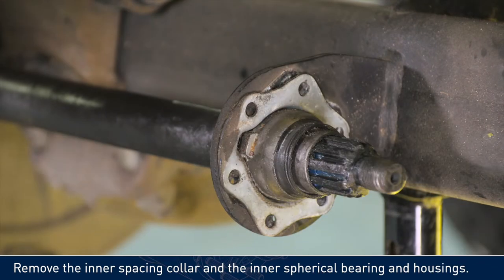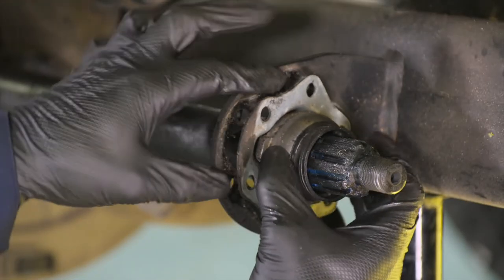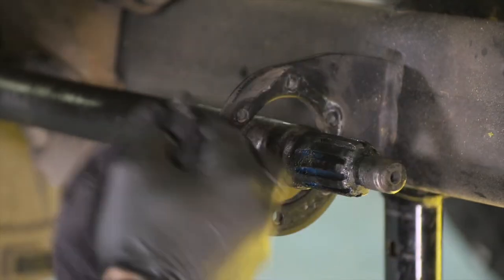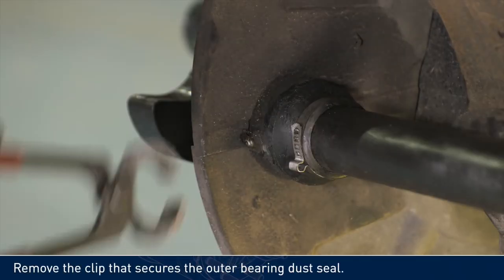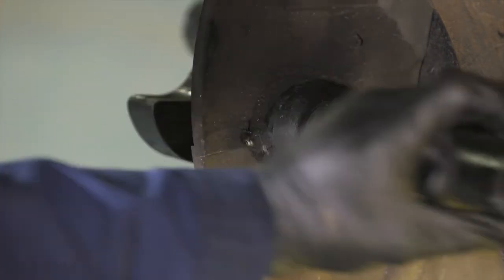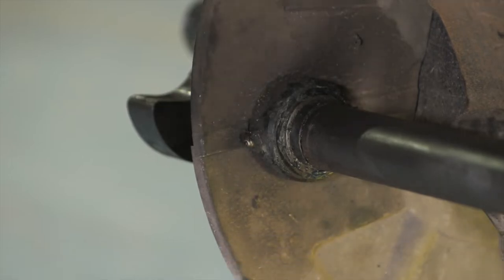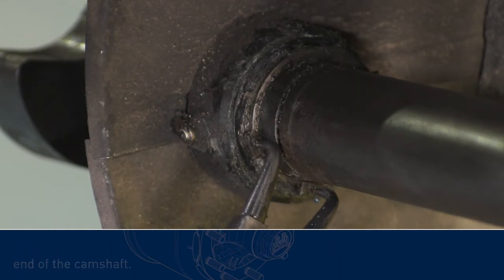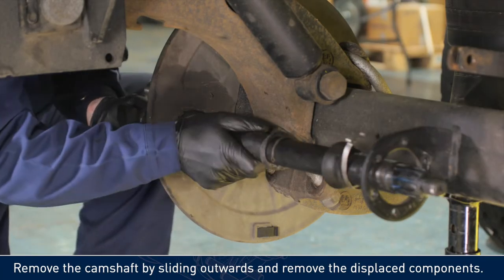Remove the inner spacing collar and the inner spherical bearing and housings. Remove the clip that secures the outer bearing dust seal. Slide the dust seal away. Using circlip pliers, remove the inner circlip and slide down towards the free end of the camshaft. Remove the camshaft by sliding outwards and remove the displaced components.